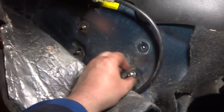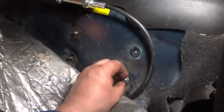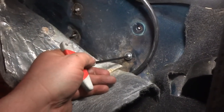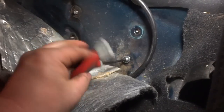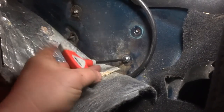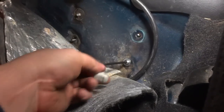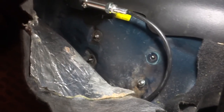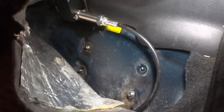Got a couple strips of duct tape on — hopefully I can get that in. I'm going to snug this one up, and then I'm going to pull those other ones out, back that one off, move it around, and get them all in.